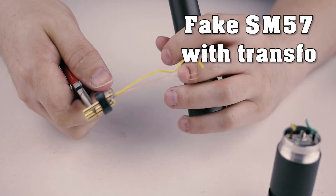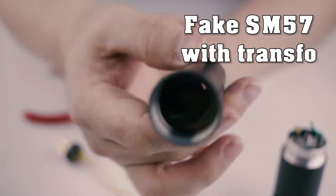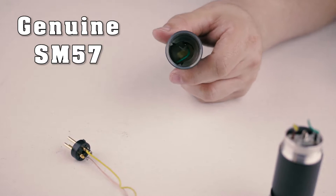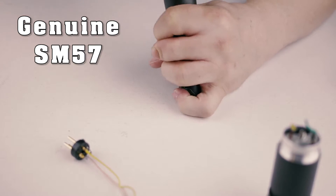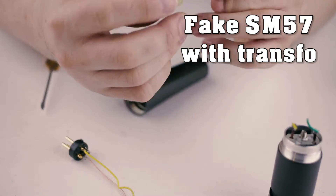I saw the yellow wire was going to the capsule, which was a really strange find. I decided to use a screwdriver and try to dislocate the transformer, because there wasn't a lot of glue inside the microphone. Some of you may need to boil the microphone to make the transformer come out.